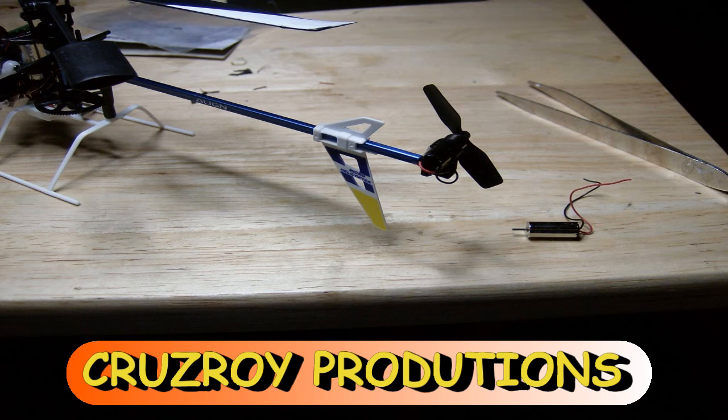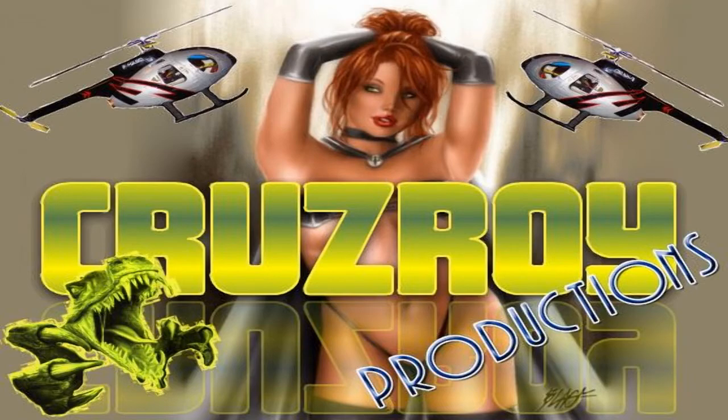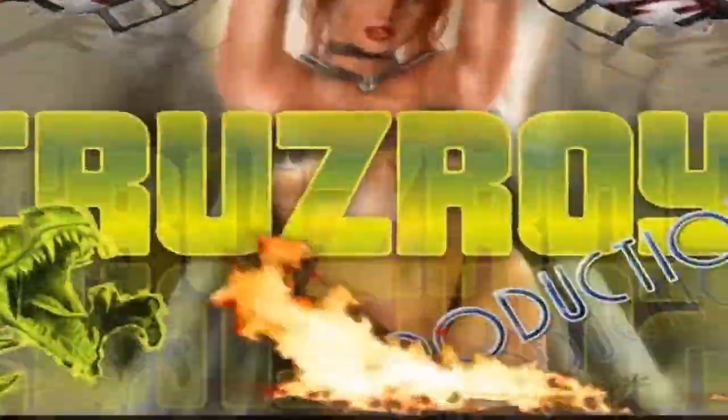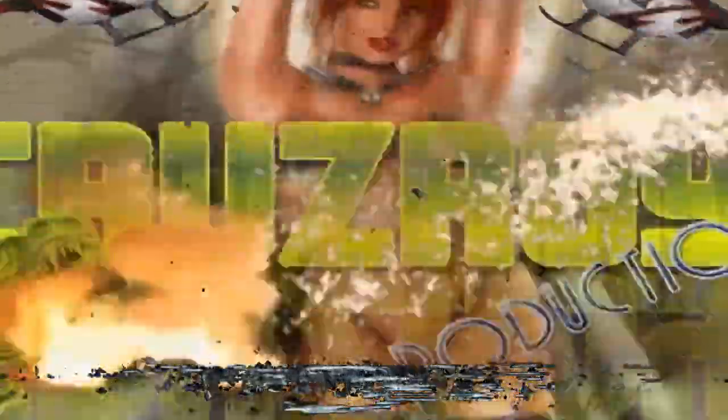And voila, here we go. Later on I'll try it out — hope this helps somebody. This is Cruiseroy, and I'm definitely out of here. Stop me away, please, until you need me.